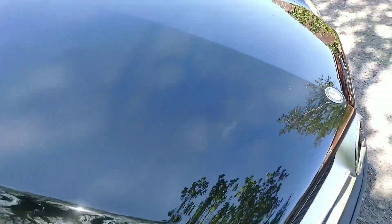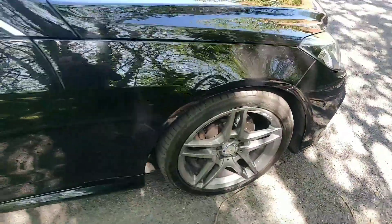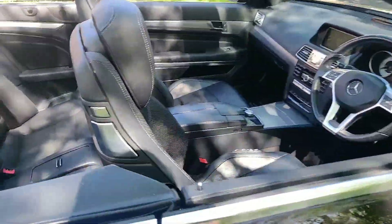The paintwork has a nice deep shine to it. A few little stone chips around the bodywork but they've been touched in, not very noticeable. All the tyres are good. I believe the rear two were changed by us.